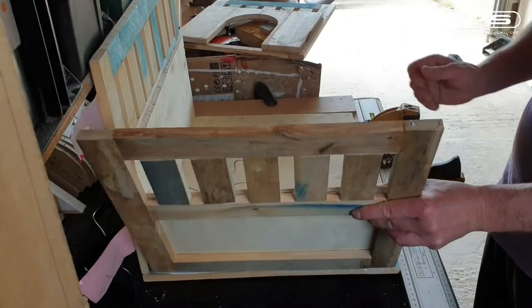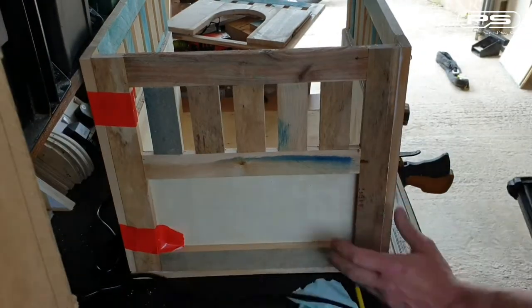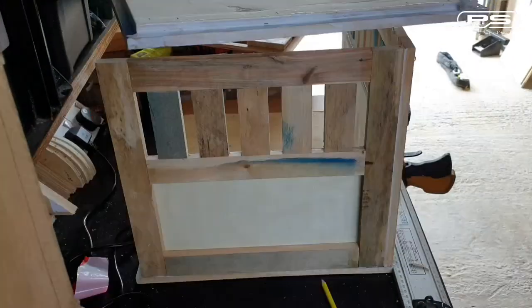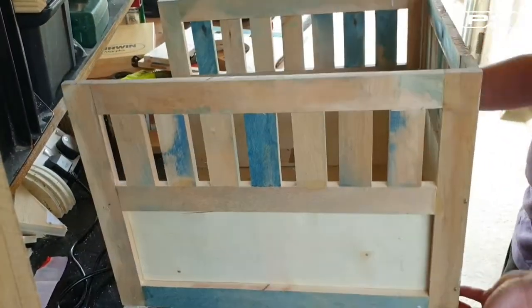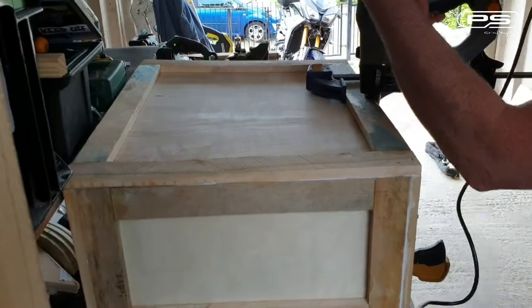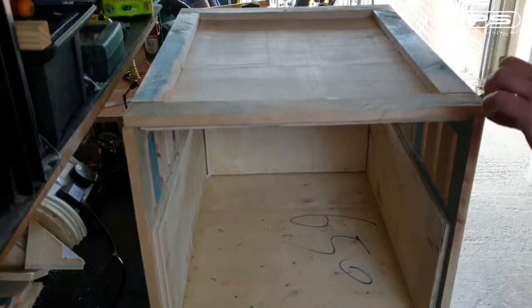Finally let's assemble the crate, and for that I'm using lots of glue and heavy duty staples of course. Luckily it all fits together quite nicely, and those plywood inserts sitting proud over the pallet wood frame are forming nice rubbing joints around each panel. This will help the structure to be a lot stronger. It definitely starts taking shape now.